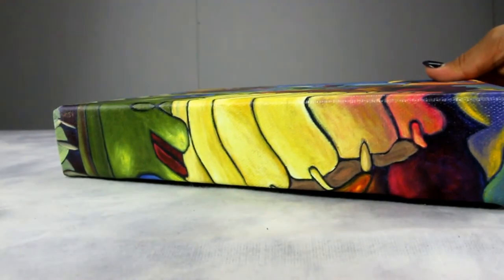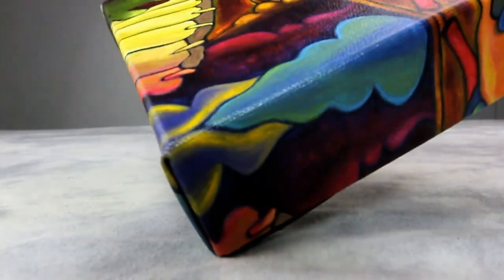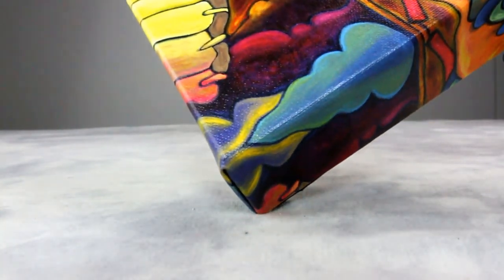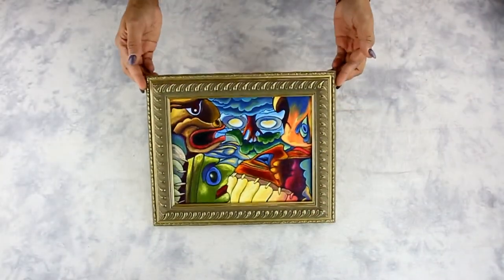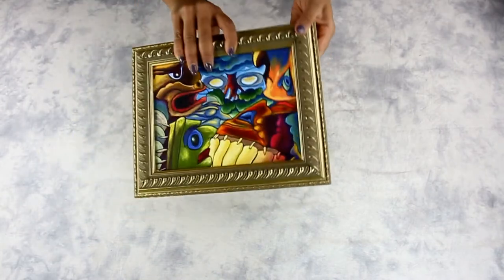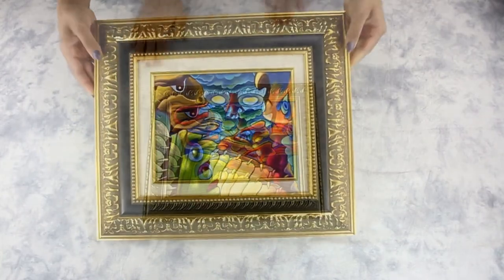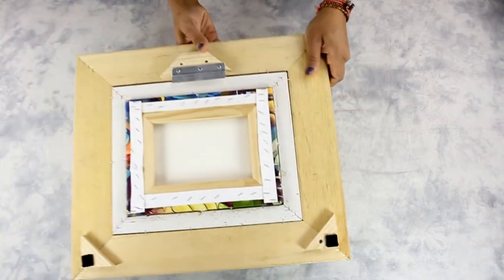Image-wrapped edges of the stretched canvas are great to hang without frames. However, if you're not a fan of the frameless look, you have the option to frame your canvas print. One way is by using a standard picture frame to create a classic finished look. You also have the option to add a linen liner and pair it with a classic frame.